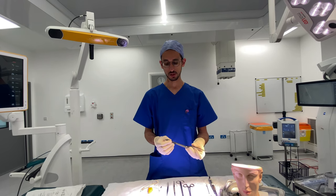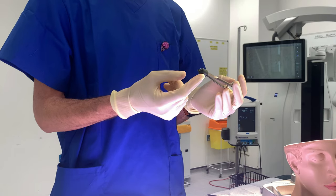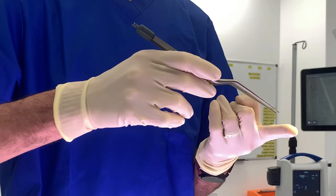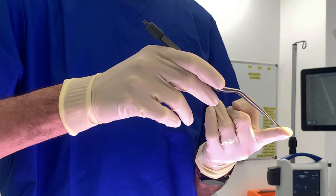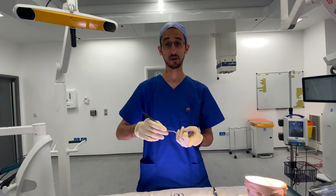Then we have this which gets connected through these two little pieces here to a machine which basically helps us to control any bleeding. Once we put this on a bleeding point and press on the barrel, that creates an electric current which basically stops the bleeding from the blood vessels.